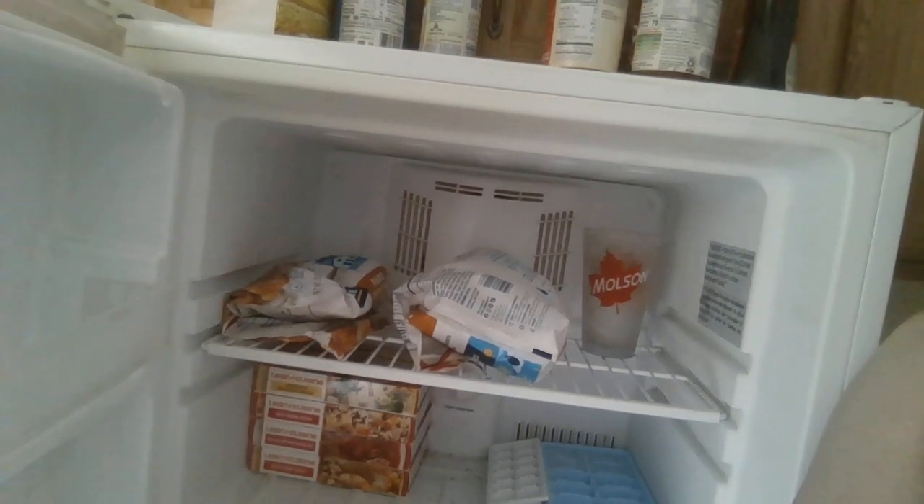I'll show you some of the items I have in my freezer right now — cuisine and whatnot.